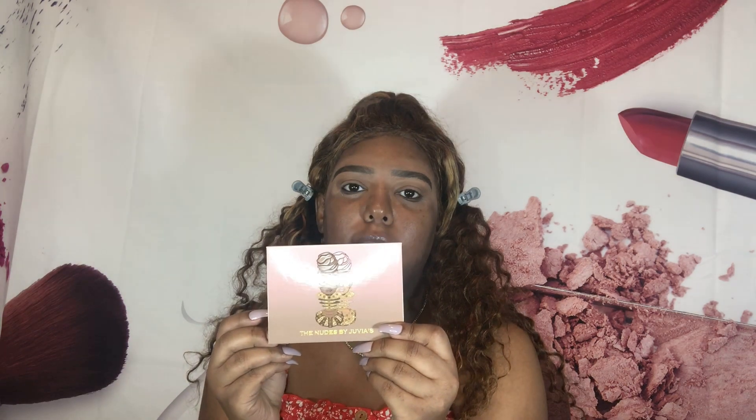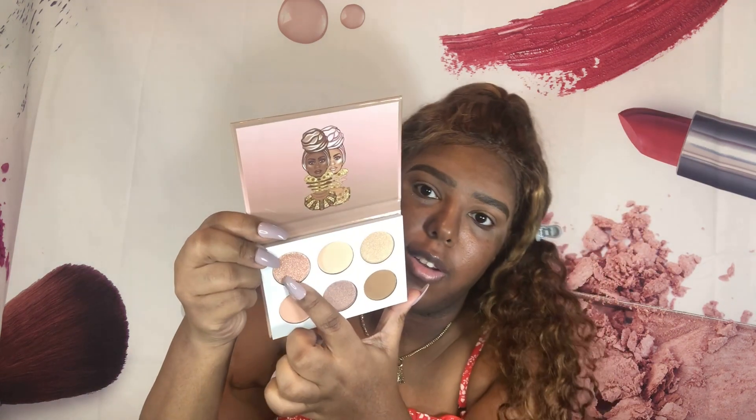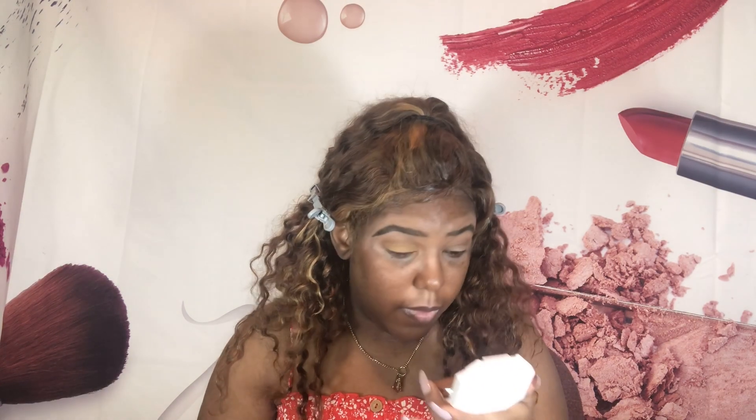For the Nudes palette, I'm going in with this shade right here and putting that all over my lids. Then I'm going to put this shade right here just in the inner corner of my eye.